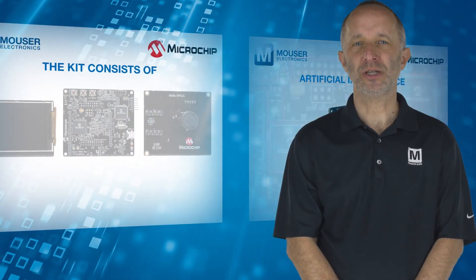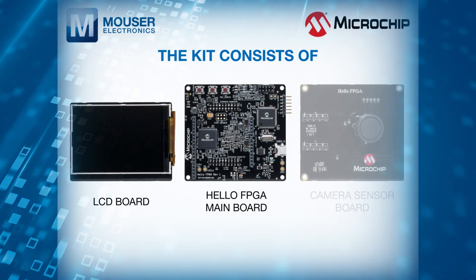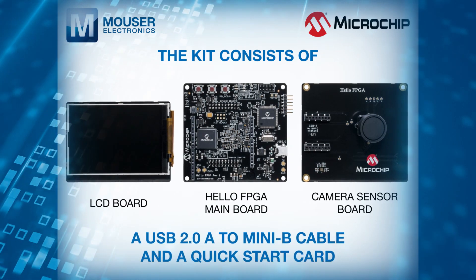The kit consists of the Hello FPGA mainboard, LCD board, a camera sensor board, a USB 2A to Mini B cable, and a quick start card.